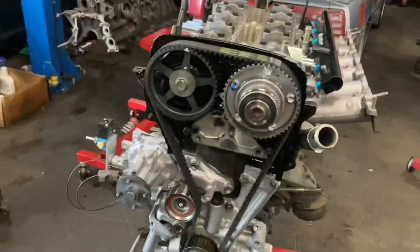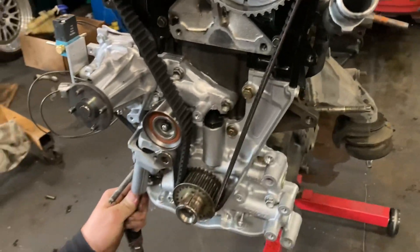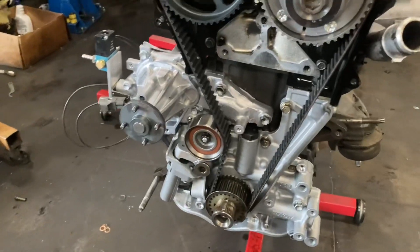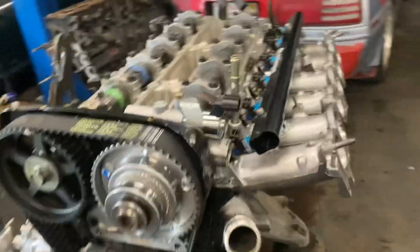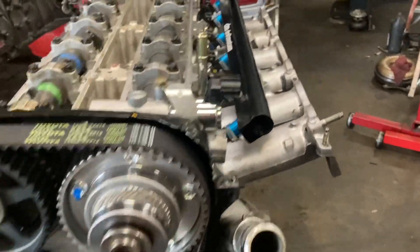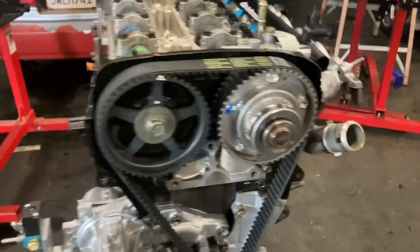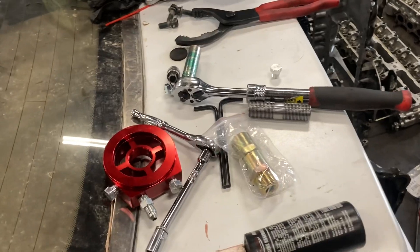Look at this - a complete front assembly, everything's been changed. Looks super beautiful. Caden's finishing tightening down the tensioner. New belt, new oil pump, new water pump, new front main seal, new idler, new tensioner, new serpentine belt tensioner, new VVTi gear, new VVTi solenoid, new cams, new injectors, new fuel rail. Now we're going to start getting the exhaust manifold fitted up, make sure everything lines up good, and get the oil block adapter on with the oil pressure sensor in it.